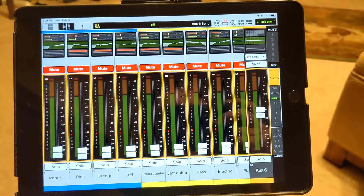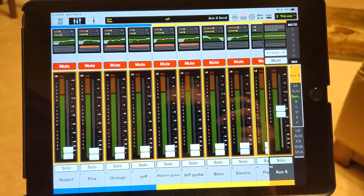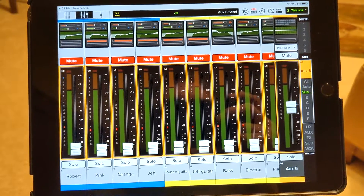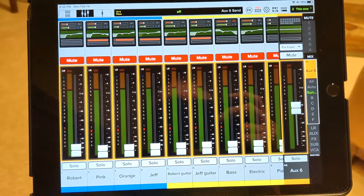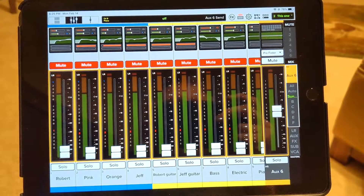Hi everybody. I'm making this video to show you how to use your in-ear monitor mix. You're going to have your own mix where you can decide what you want to hear and what you don't want to hear. This is Master Fader 5 — it's the app we use to control all our sounds.